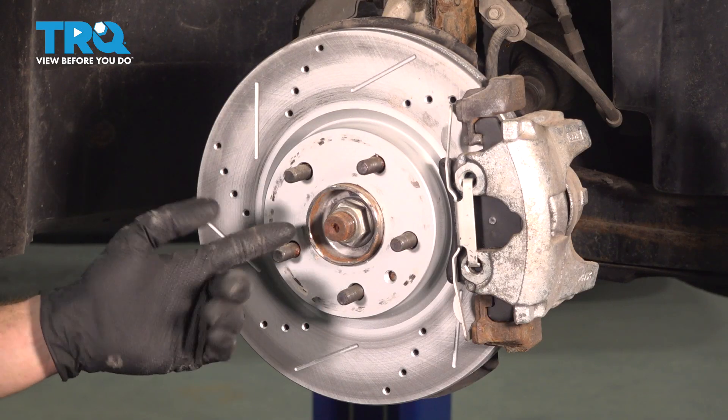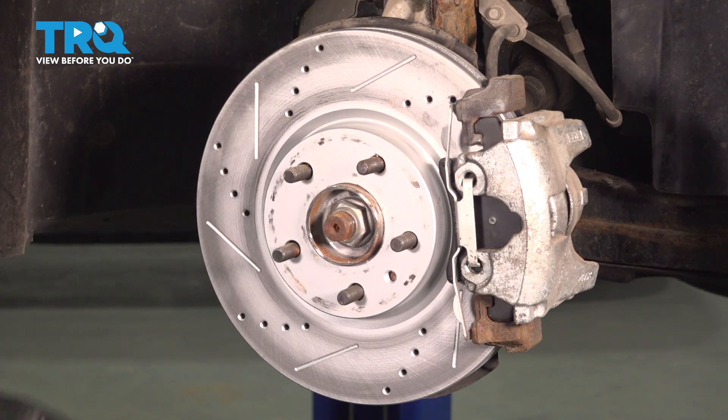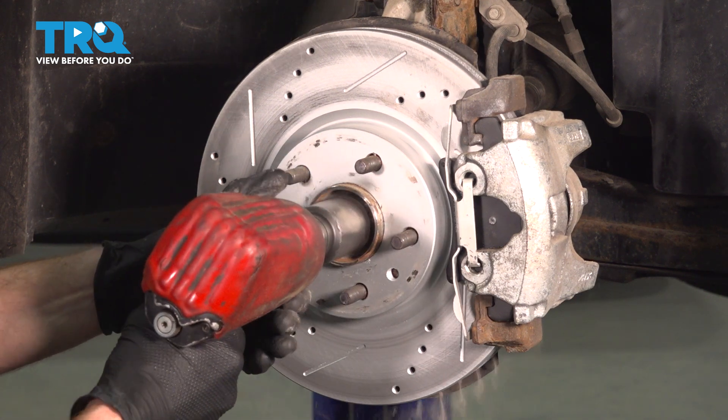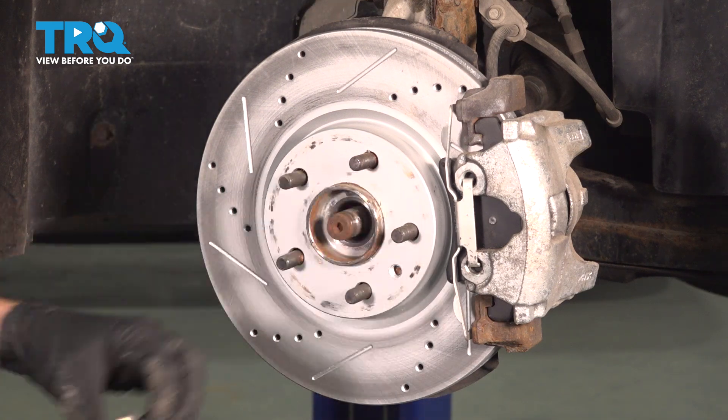Now that we have the wheel off, we're going to continue on right in the center area here. You can see the shaft of the axle and the axle nut. We'll use the 32-millimeter to remove the axle nut. A quick inspection, set it aside.